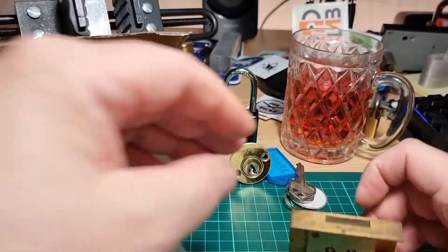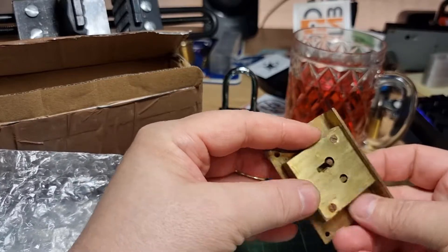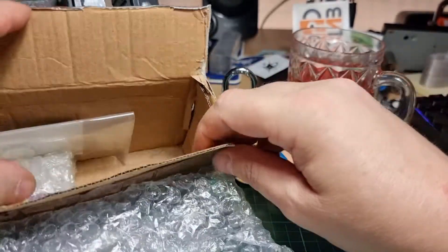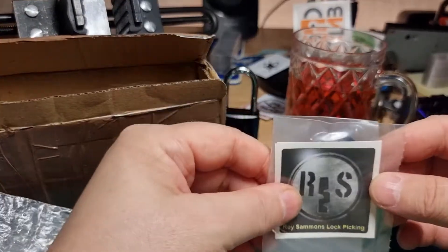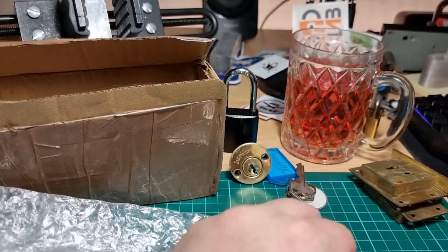Looks like another cabinet lock. This is absolutely fantastic, Roy. I forgot to mention — there will be a link to Roy's channel up here in the corner, and there'll be another one down in the description. I'm that excited unwrapping these things I forgot to say that at the start.